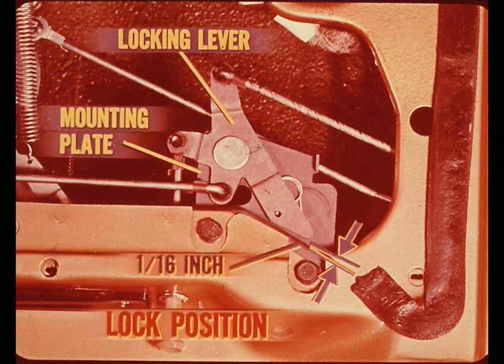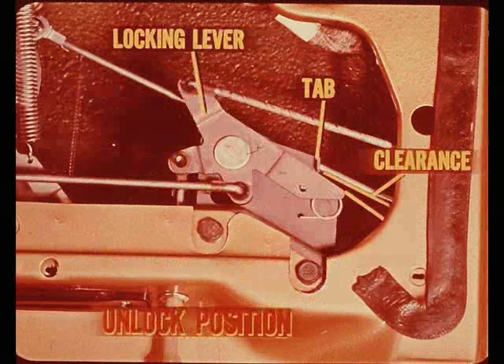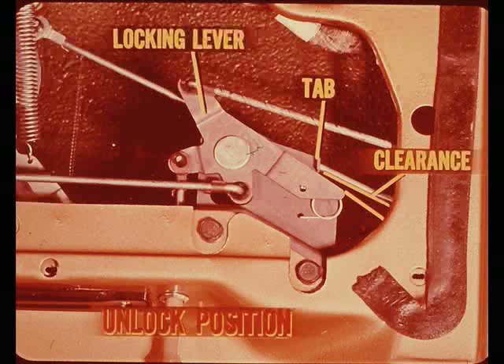With the locking control and solenoid properly adjusted, there should be about one-sixteenth of an inch between the locking lever and the locking control mounting plate when in the lock position. In the unlock position, the distance between the locking lever and the tab on the mounting plate should be the same as in the lock position. If the clearances are not close to being the same, the locking control and solenoid should be readjusted.